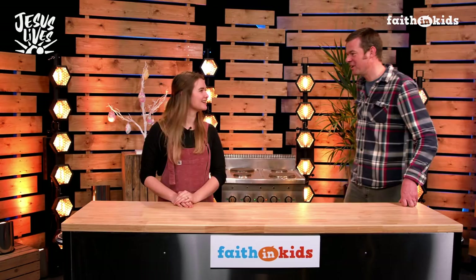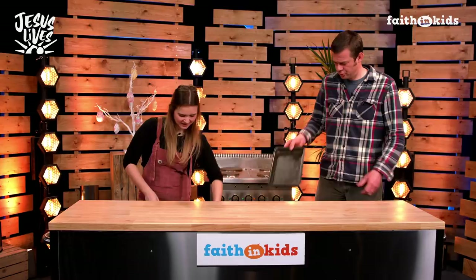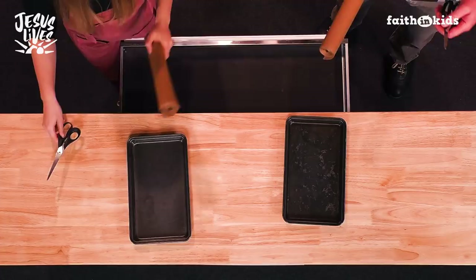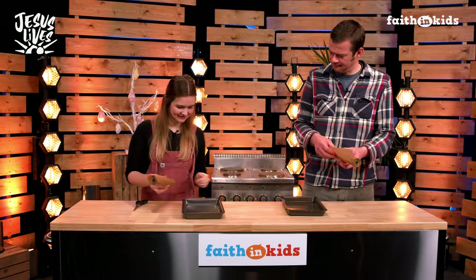What's next? So next we need to line our tin. I've got a lovely rectangular tin. You can actually use any shape you like, but make sure it's a similar size to this. Then we need to line it with some baking parchment. So get some baking parchment and some scissors. This step is really important, otherwise your brownies are going to get stuck in the tin.